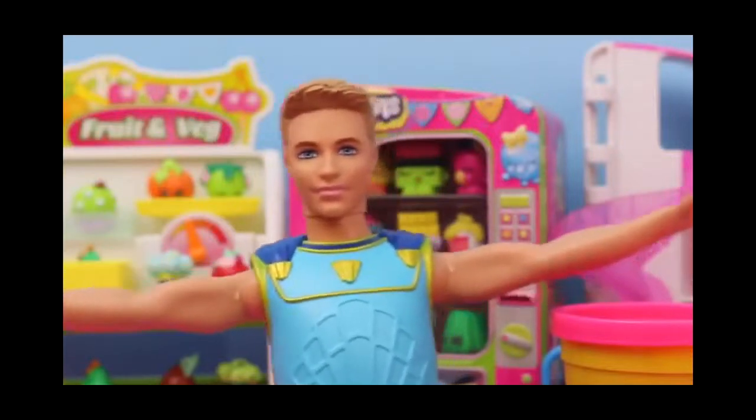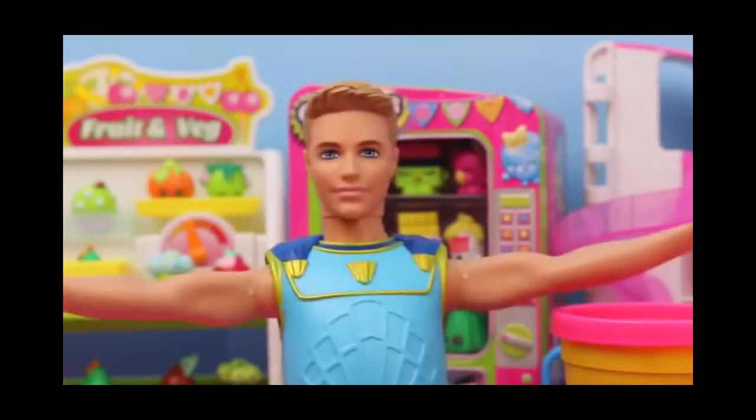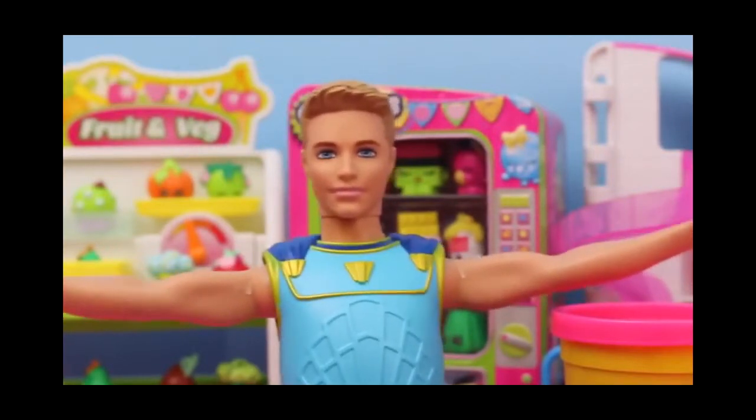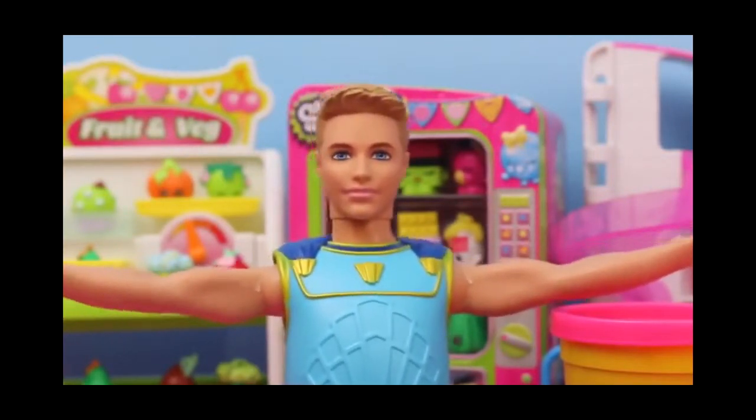Hello everybody, this is Mike the Merman, Gardening of the Ocean here, and I am at the Shopkins Small Mart.